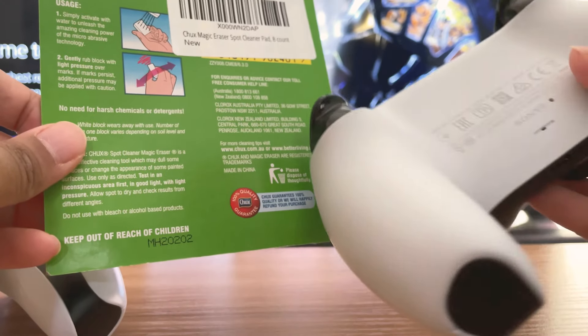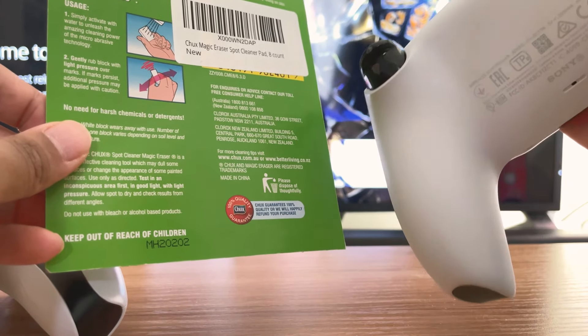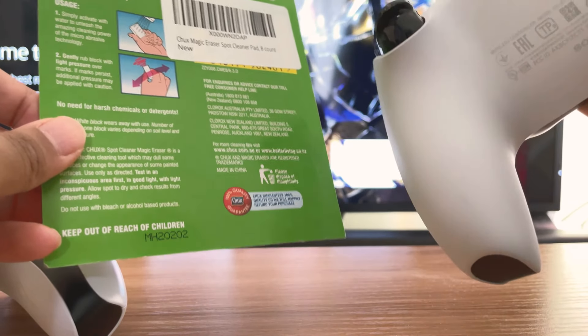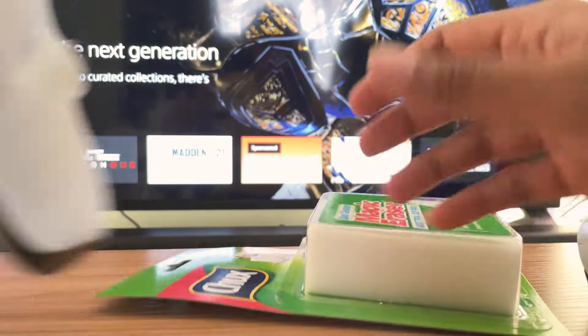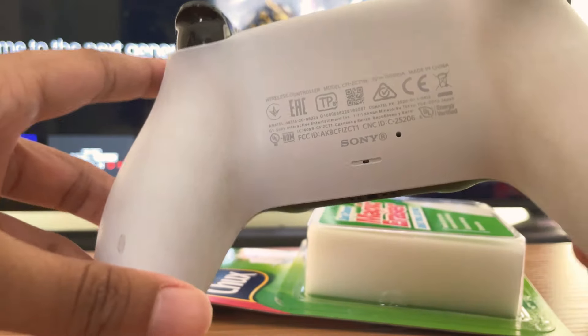I just used it about five minutes ago and it's really clean. Before, it was dirty as the other controller. I'm going to demonstrate using the other controller how good it works. As you can see here, really dirty.